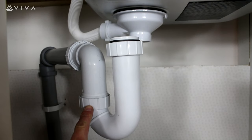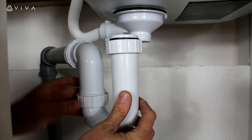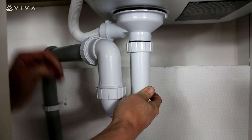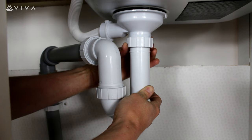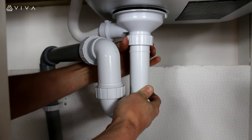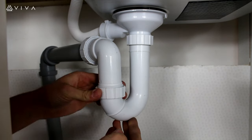At this point, loosen the locking nut and swivel the upright of the trap into position. Once in position, fix the trap to the waste by connecting the BSP nut to the waste thread. And remember to re-tighten the locking nut.